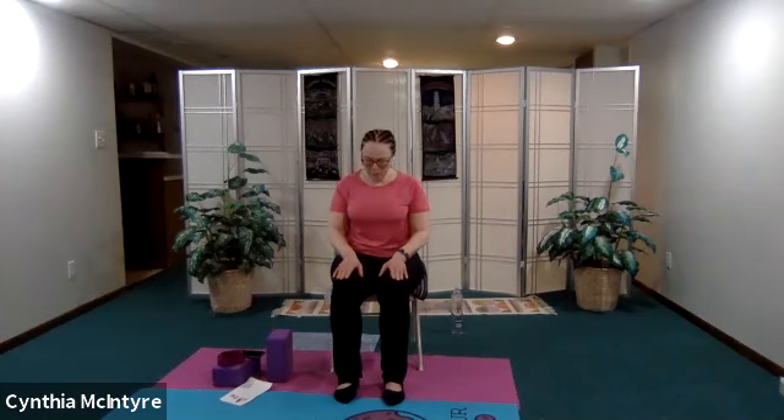Now from here let's go ahead and do our cat-cows. Check in and make sure you're in your mountain pose. As you inhale you're going to lift your gaze — these are small moves because we're just warming up the spine. Just inhaling and exhaling, not very deep. Inhaling as you lift up, exhaling down, bringing your belly button in as you come in. Inhaling up and exhaling down.